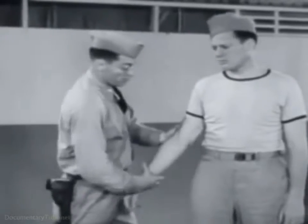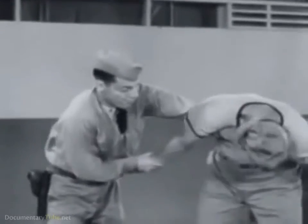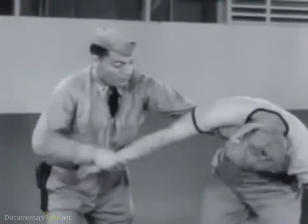The elbow lock with half Nelson. Grasp the inside of the wrist with your hand, flipping your free hand under his arm, across the shoulder, and anchoring your hold on the neck. Resistance is countered by application of pressure to the elbow.